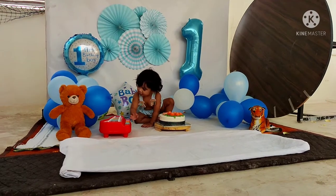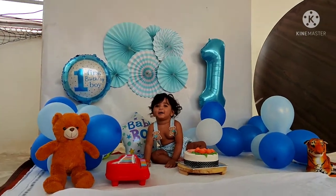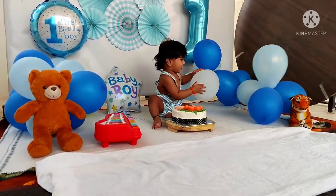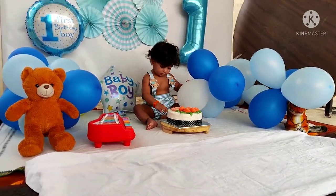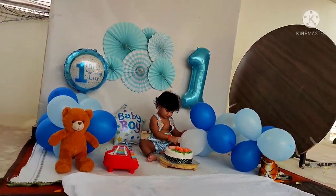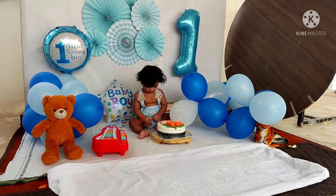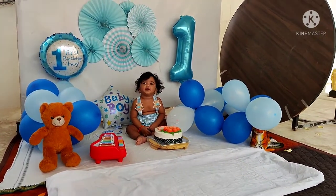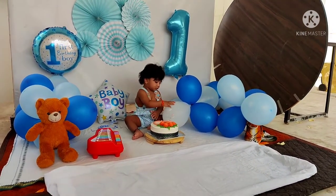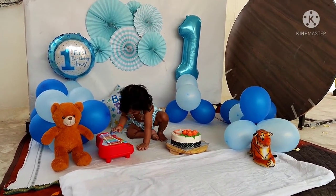I am going to add photos like this and the budget is under 1,000 Rs. I am going to use one balloon set and the other set is the same. My small decoration is under 1,000 Rs. I am going to purchase this for the cake smash and add the first look.